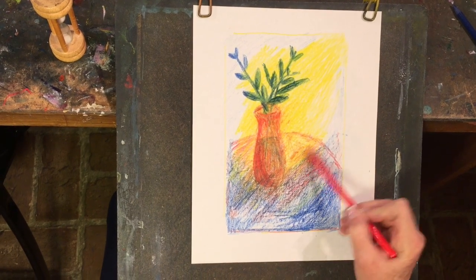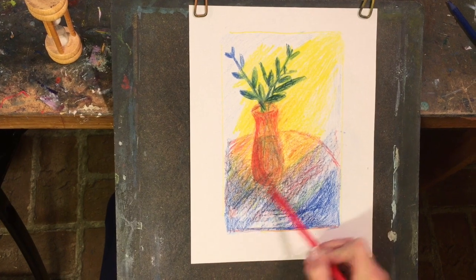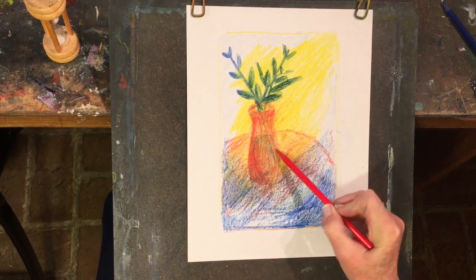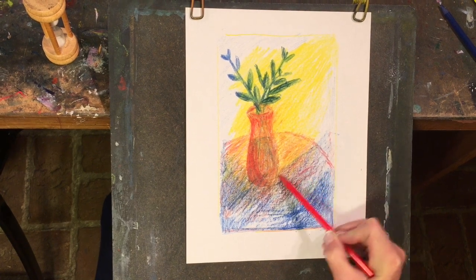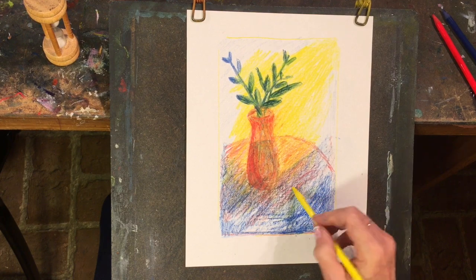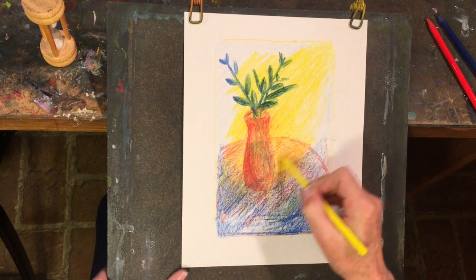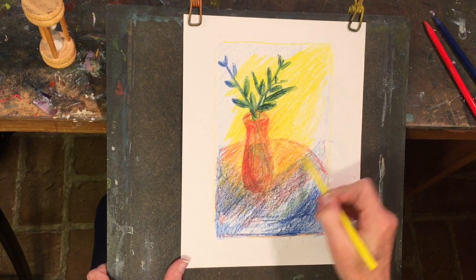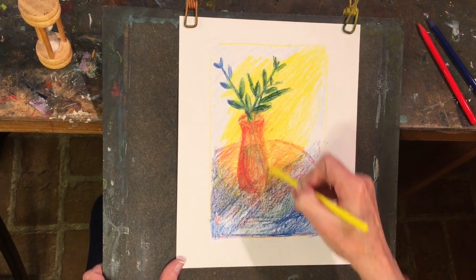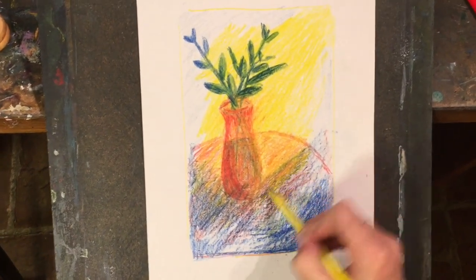I'm mostly concerned about my table right now. Isn't it wonderful how the yellow is bathing the table in light? I'm going to come back to my yellow and press it in here to get that even more visible. I want this really to be highlighted — even the side of the vase can get some yellow.